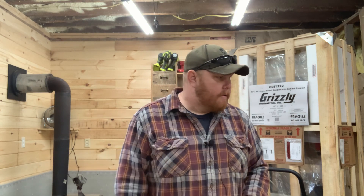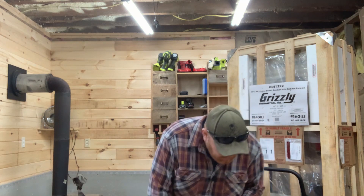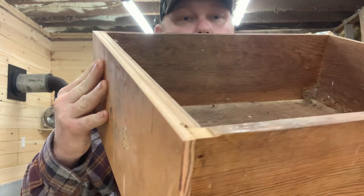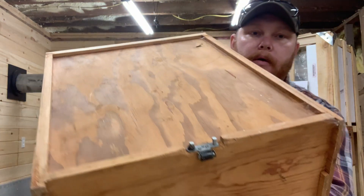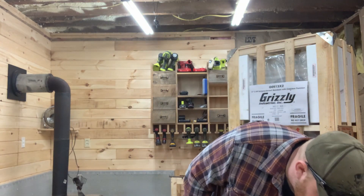I was also going to salvage the drawer pulls, but unfortunately I couldn't — though I did find similar replacements, same design, stainless steel. You can see the joinery they used inside the drawers. Another interesting detail: they had a single drawer slide mounted on the bottom center — that's all they used.